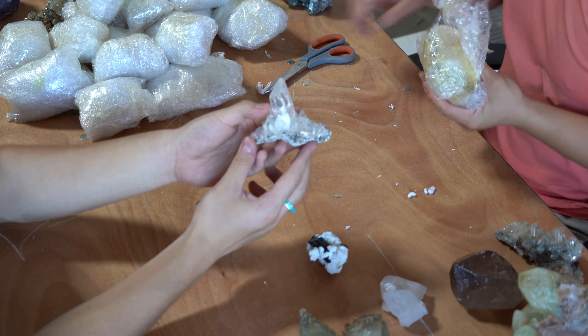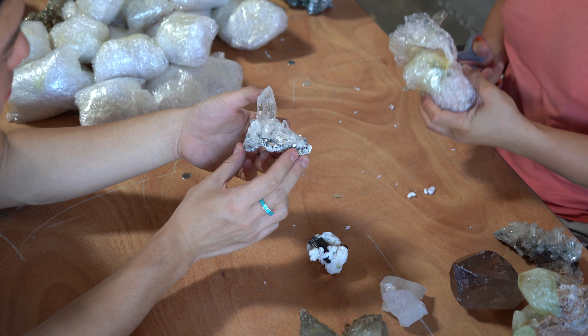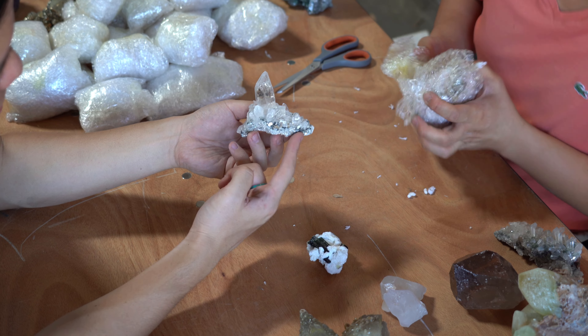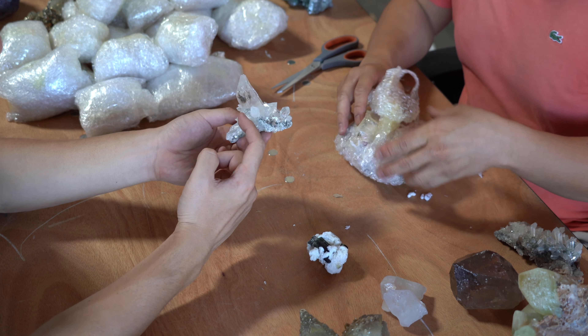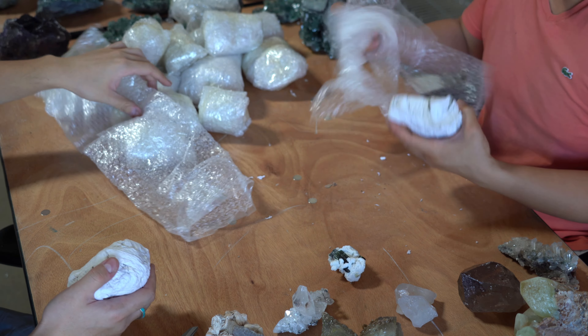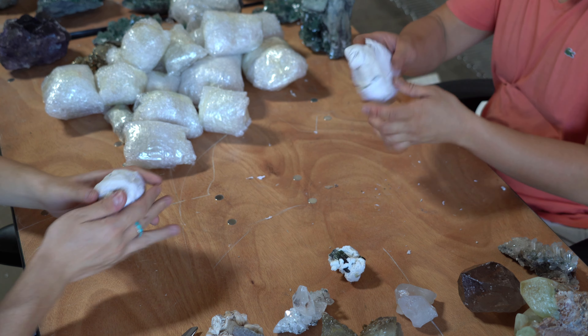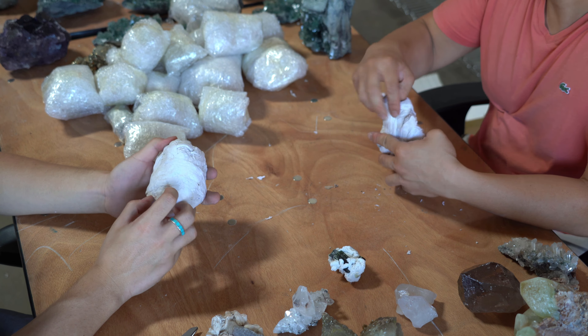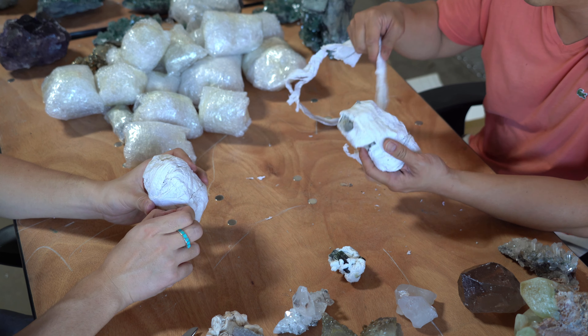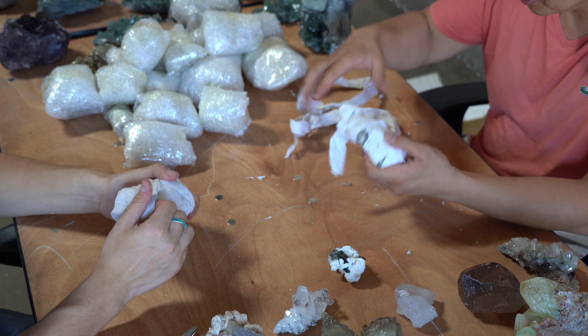Check out this — it's a nice singular quartz point on a matrix. You can see the matrix, which is really cool. And then the cluster — not quartz. We picked a pretty good box. If it's all Himalayan quartz, it'd be a very boring unpacking video. We lucked out.